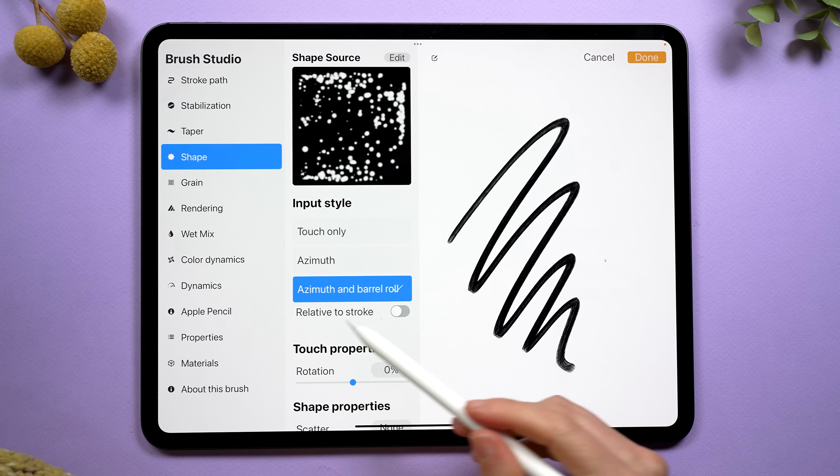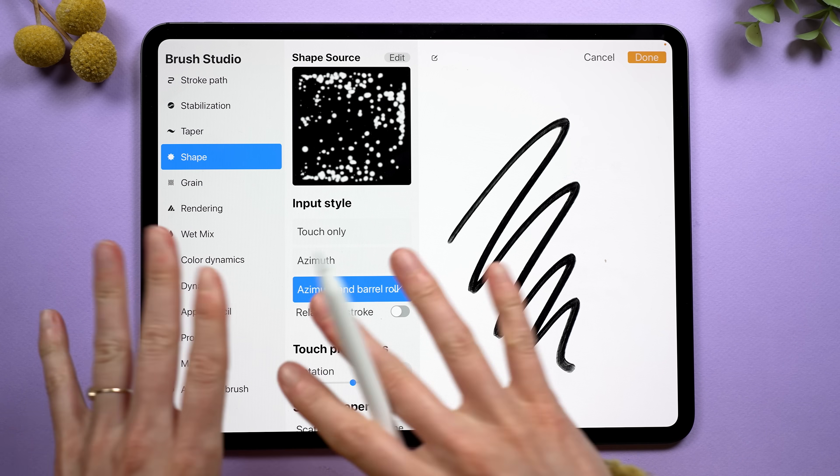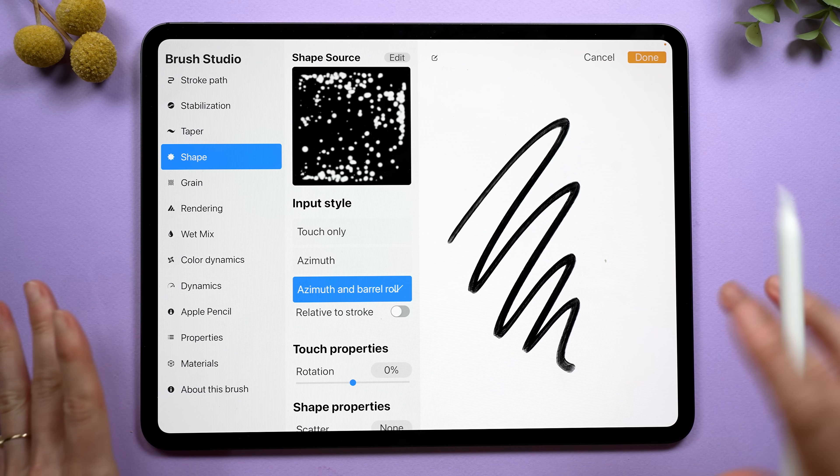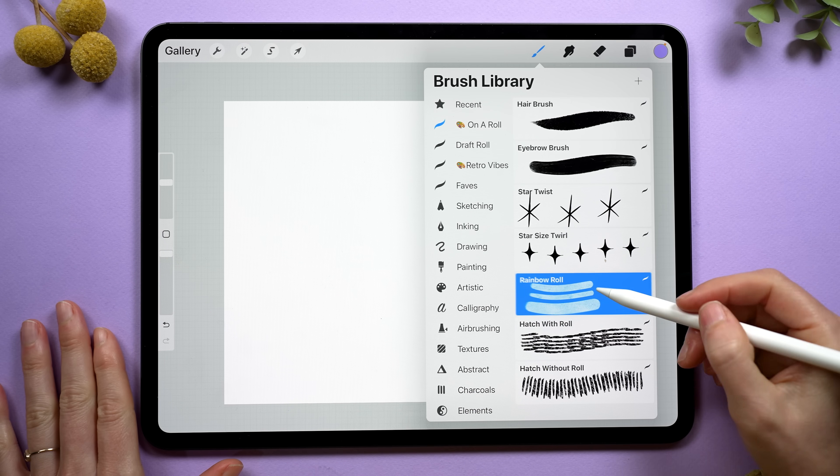What about the relative to stroke setting — what does that do? This setting comes up in basically every barrel roll brush setting that you can set up. I made a fun rainbow roll brush that's going to demonstrate what this does pretty well. I'm going to go into the color dynamics, and if I scroll to the bottom, there are all these fun color choices that you can affect with your twisting of the pencil. I've got hue turned on, so let's see what this does.